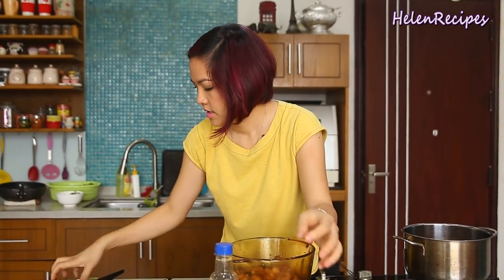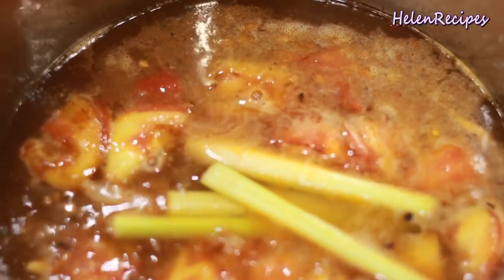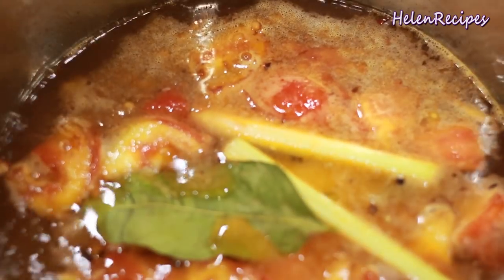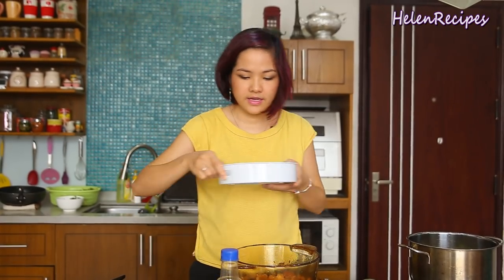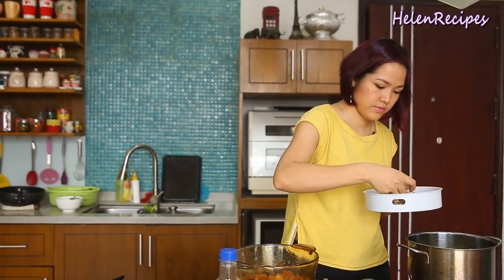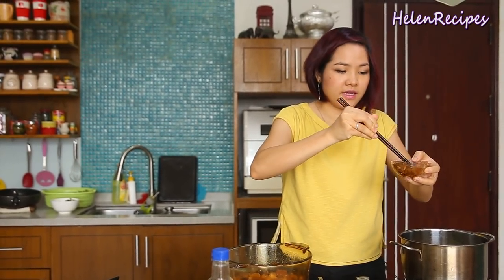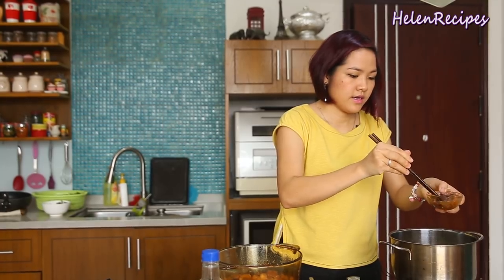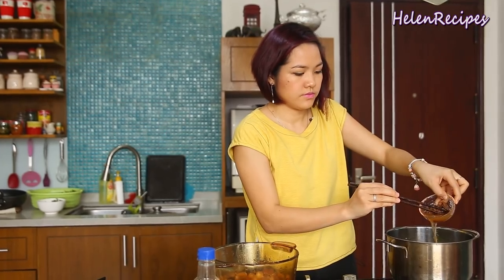Throw in some smashed lemongrass and a few lime leaves — just tear them and throw in, they smell really good. When it boils, add the mushroom. The tamarind has been soaking in hot water for a while, so you can easily break it and extract the sour juice into the soup. Then in goes the tofu.